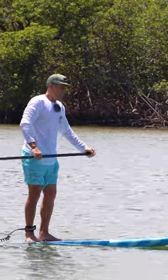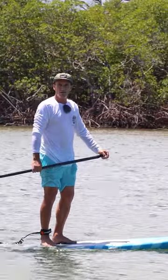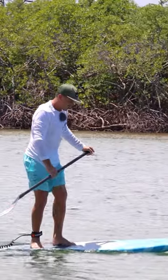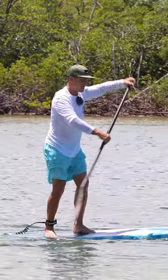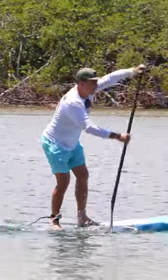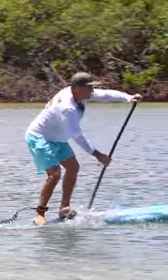The foil is a 2100 Cabrinha with a 65 centimeter aluminum mast. Get your feet nice and set. Keep those paddle strokes up front — not so far back. Slowly get that rock going, get that board loose, and keep those paddle strokes up front.